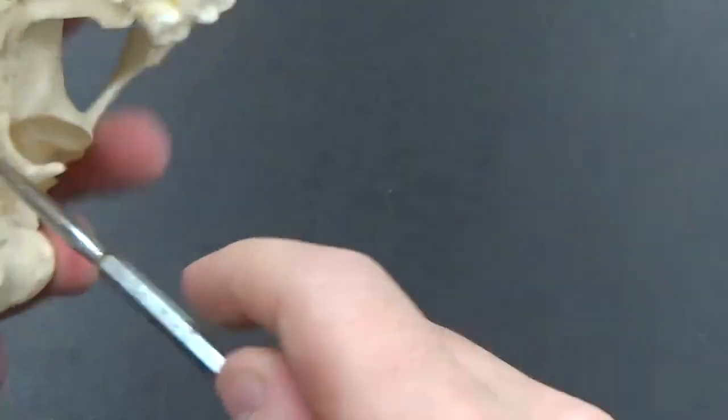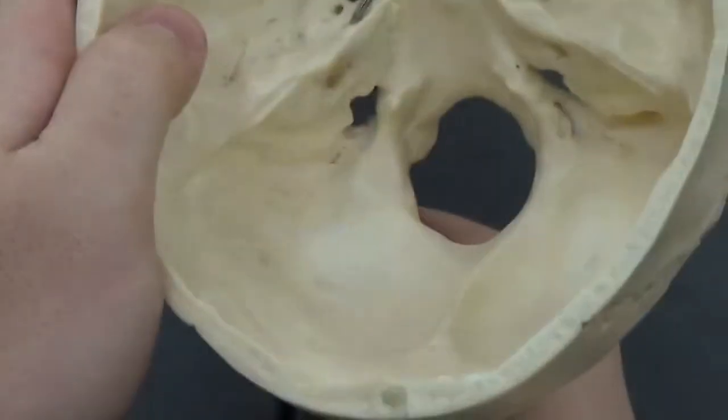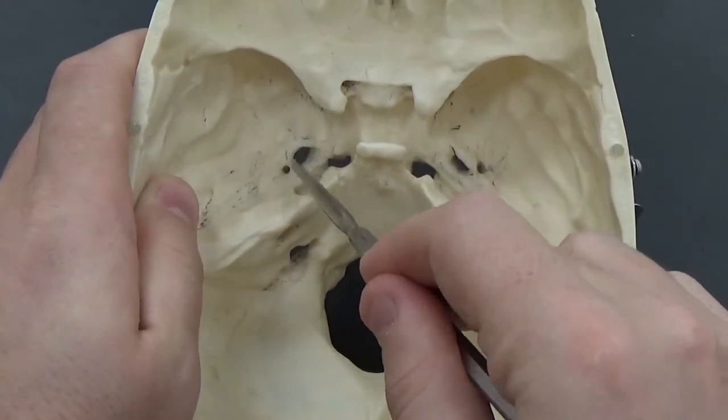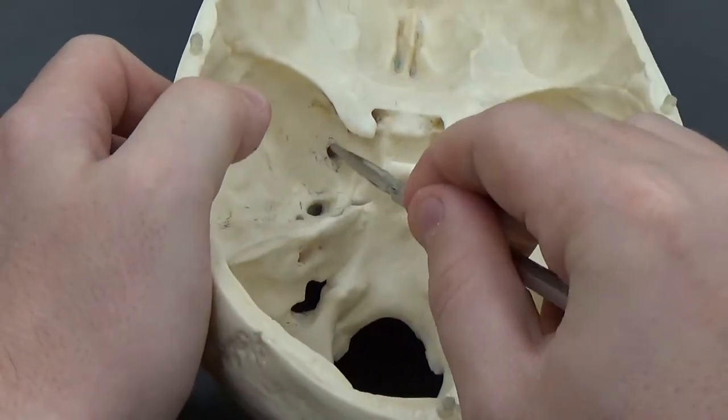If I stick it through on this side, you can see it poke out right there. Your foramen ovale — the foramen rotundum is the smaller rounded hole right here.